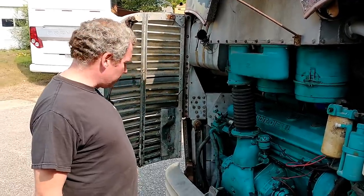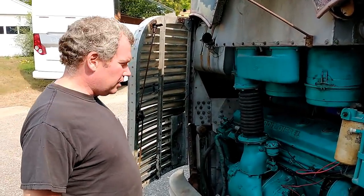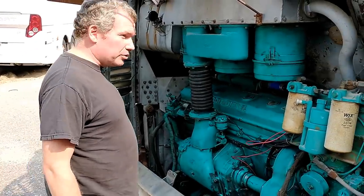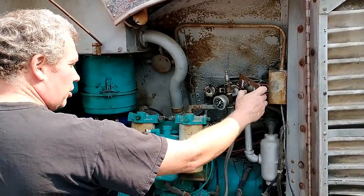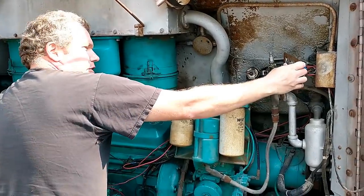We got a battery back in it. It's been sitting for almost two weeks, so let's see if we can get it running again. There's no coolant, so we can't run it very long, but I just want to see how it starts cold after sitting. Phil rewired some of this stuff for us, so this all works again. Let's see what happens — at the throttle and give her a crank.